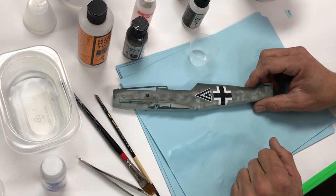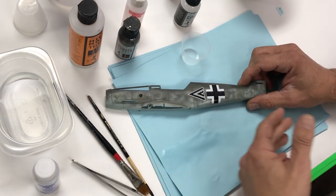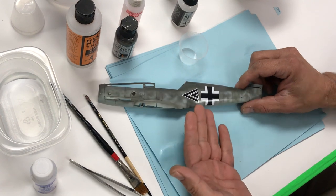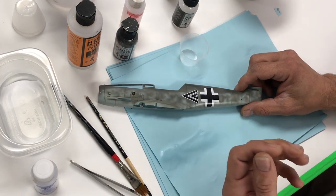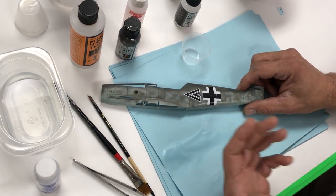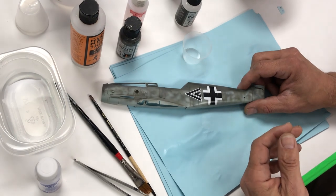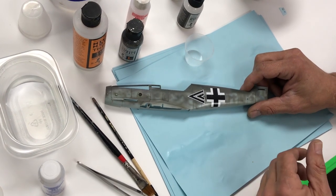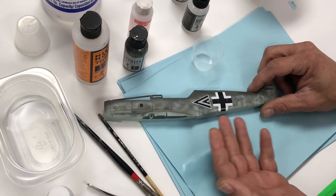So we've got our decals on. We sprayed a semi-gloss base across the whole fuselage half, applied decals, then sprayed a little more semi-gloss to seal them. We recommend truly letting the clear coats dry 12 to 24 hours for maximum durability. We're going quickly today, letting it dry about an hour. Now that the decals are sealed, we're going to make a quick wash.